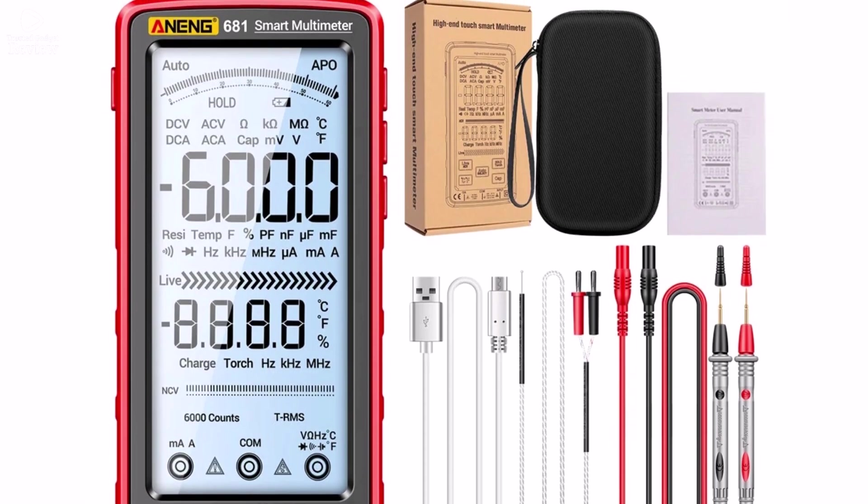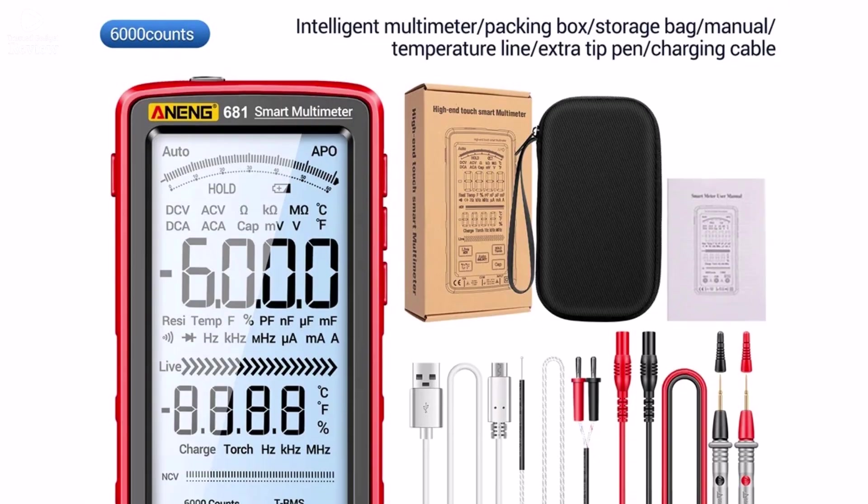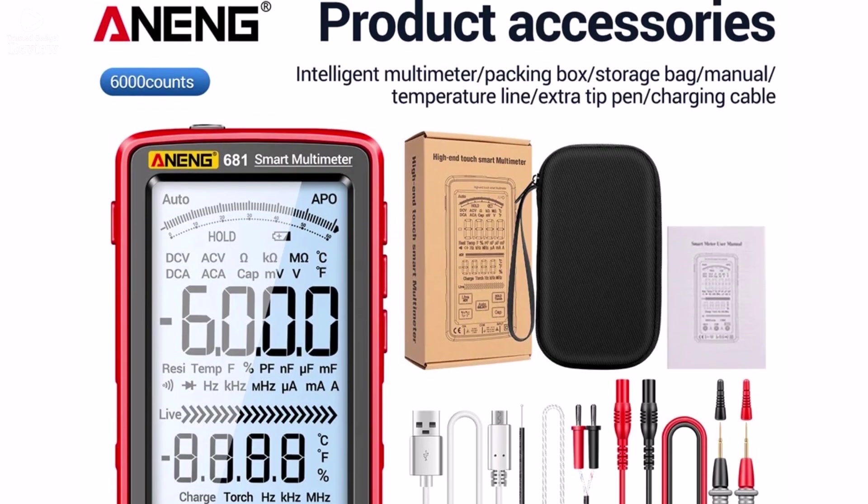If you're looking for a reliable, rechargeable, and feature-packed multimeter at an affordable price, the Aning 681 is an excellent choice. Thanks for watching.